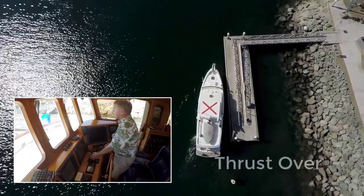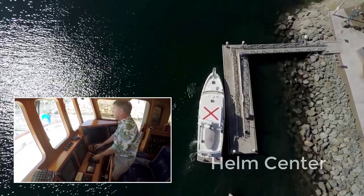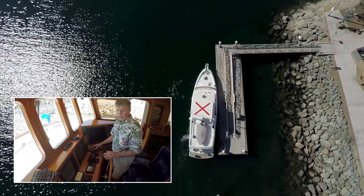From here I can thrust over. I want to make sure I put my wheel back at center — I'm in neutral. Give it a little reverse and just glide in. The wind's going to help me here. We're there. Pretty easy.